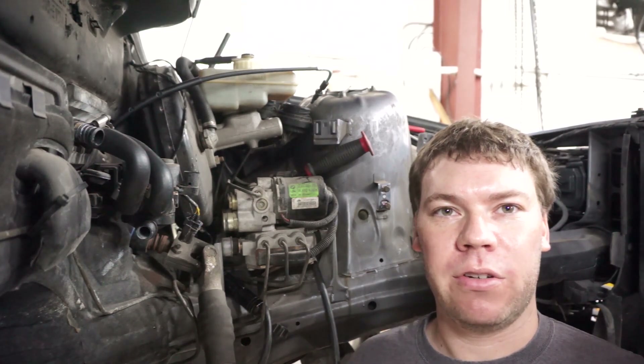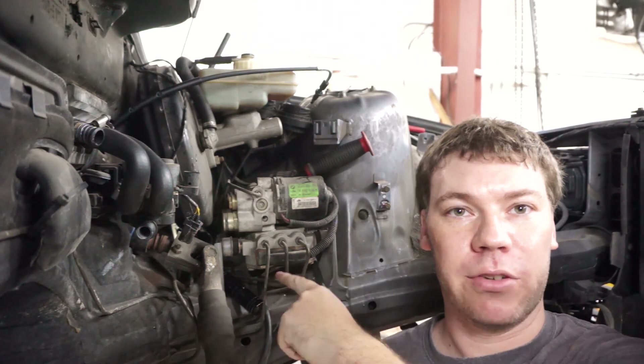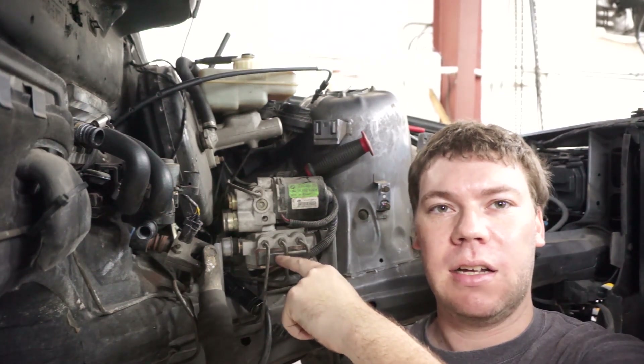This is Chesapeake Metalworks. Today we're going to be installing the clutch line for the manual swap in my 1996 318i convertible.